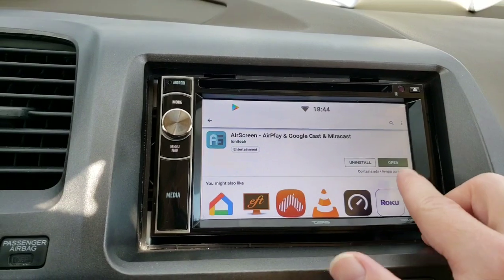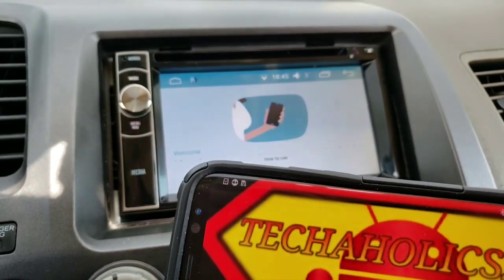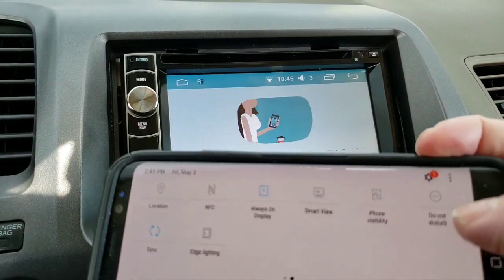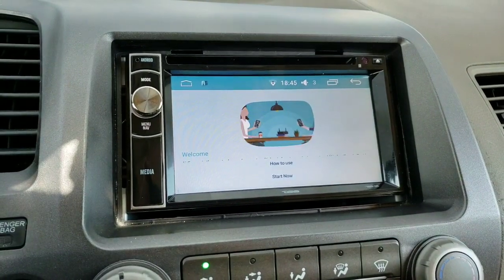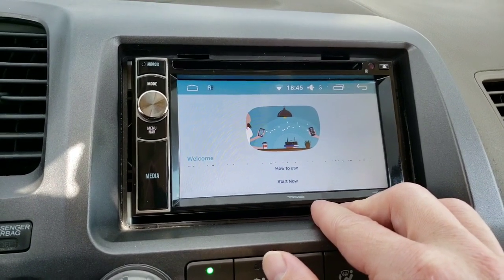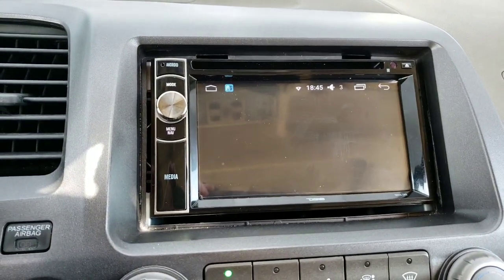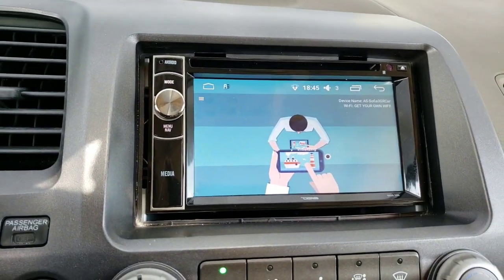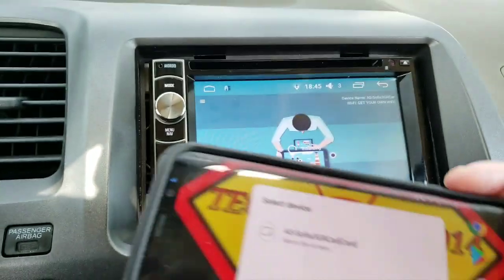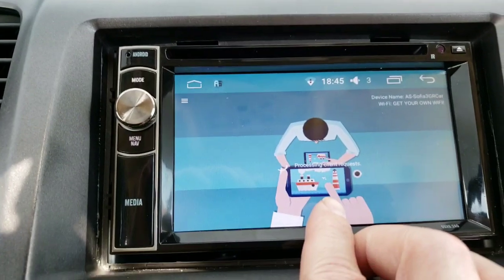Whenever it gets done installing, go ahead and click Open. Another thing to note: make sure that your phone does have casting abilities. This is my Galaxy S8 — I normally use this when I'm editing videos. It does have Miracast and it works very well with this application. Go ahead and click Start Now. After that it might go to a black screen, but don't lose hope — that's just the app loading. You'll see a pop-up, and on your phone side go to where it says Smart View or your screencast, and you'll see where it says requesting client.